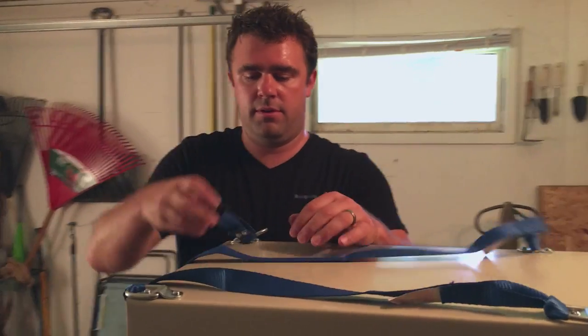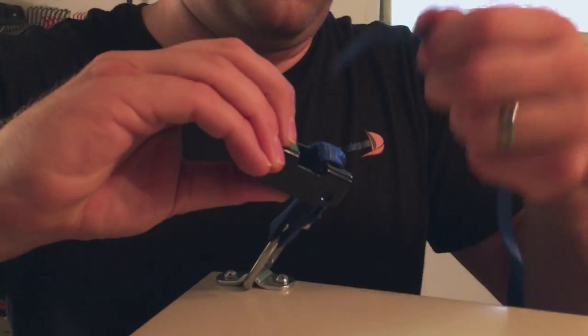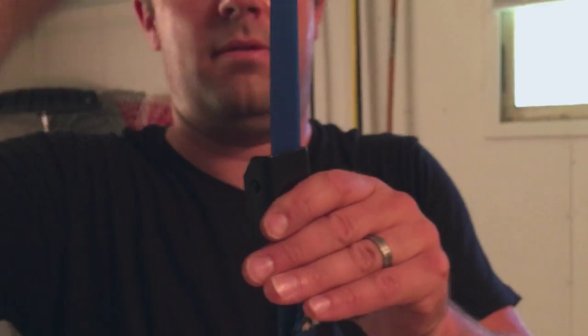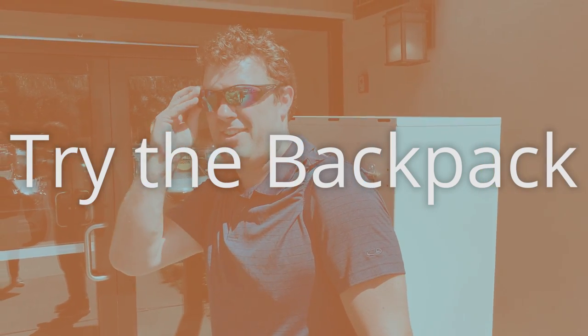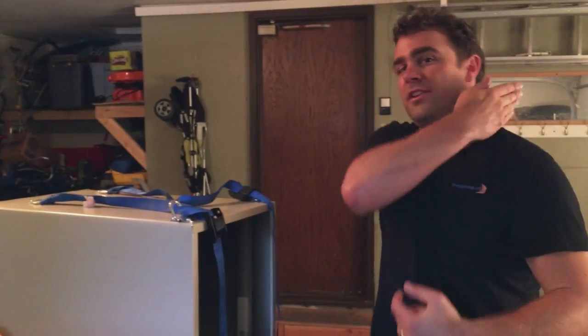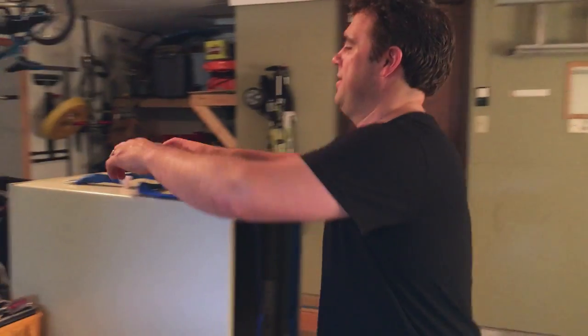All we have left to do is connect these. This has to be pushed basically as far down as you can get it to go. Make one quick adjustment — move these in a little bit so they fit over the meaty part of my shoulders. Let's see how it fits. Nice, not too bad. Loosen her up. It's pretty comfortable actually.